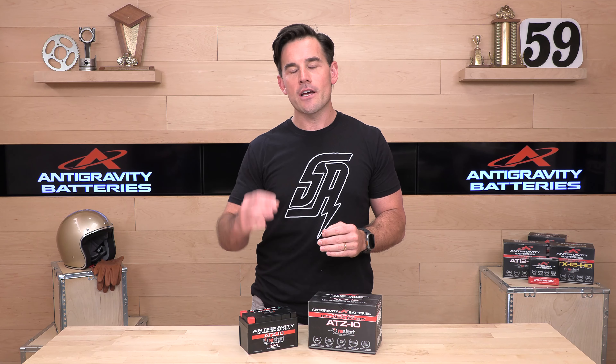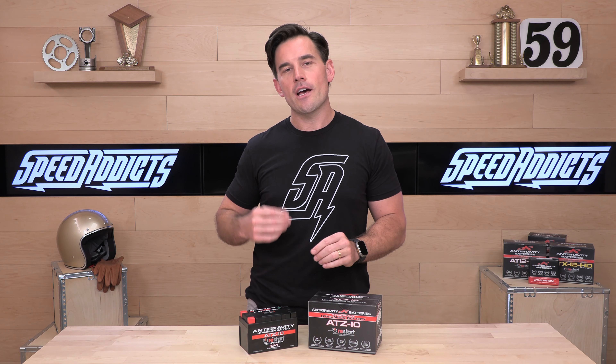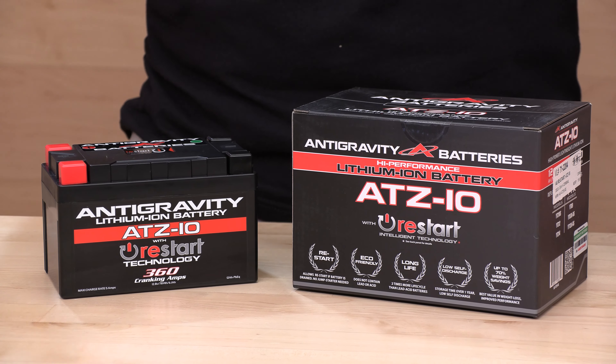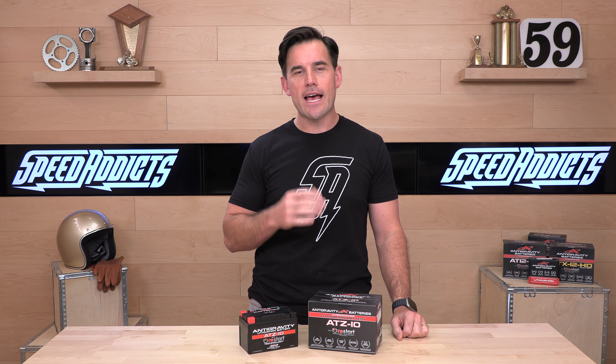If you haven't had a lithium-ion battery before, do note that you're going to need a specific lithium-ion battery charger. We sell those — you'll see it as a frequently bought-together item on our product page. The Optimate is one that we like, but anything that says it's compatible with lithium-ion vehicle batteries will be able to charge this. You can't use a lead-acid charger unless it specifically says so.